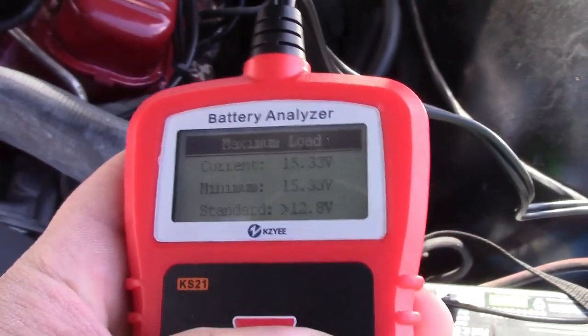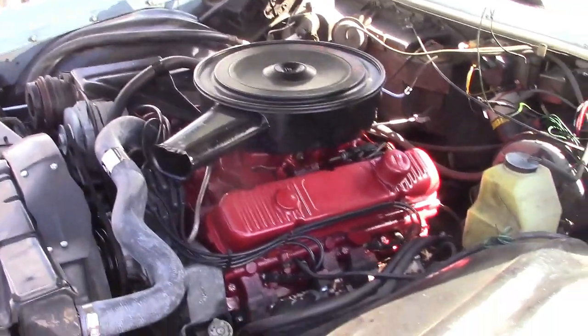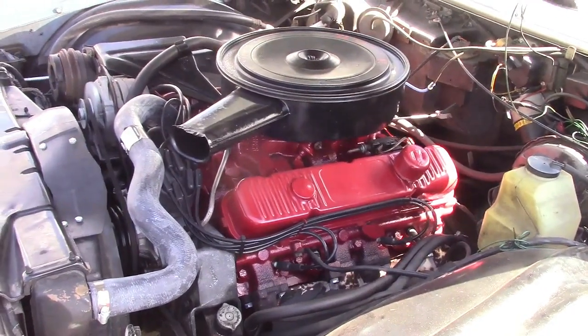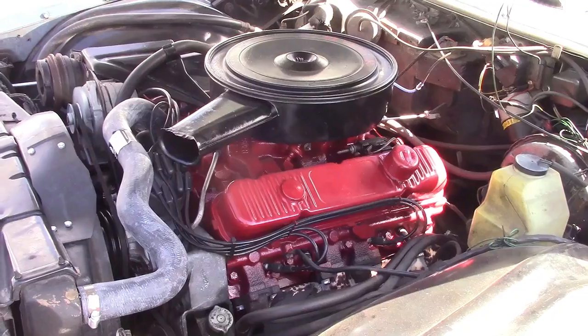Now I'll go to load test. It says to turn the lights on and any other accessories, and run the engine at 2000 RPM for about 15 seconds. I'll do that now.